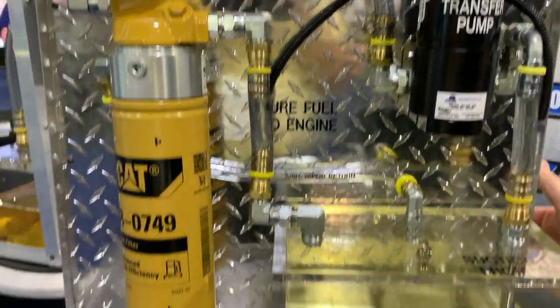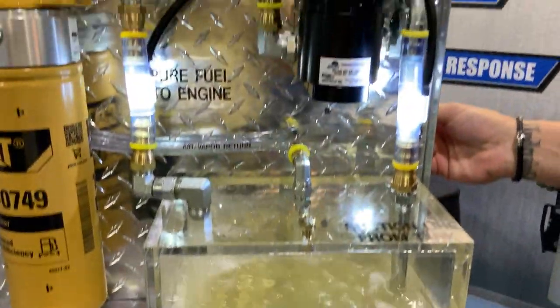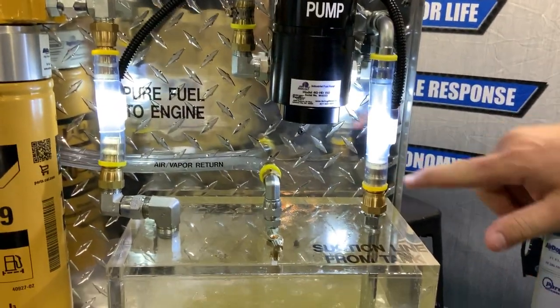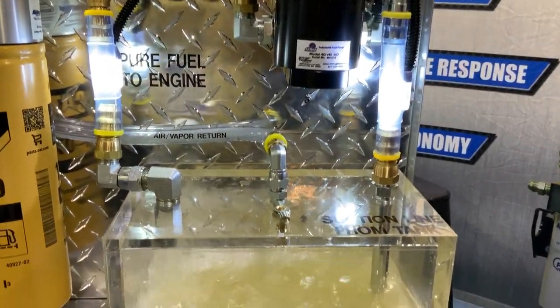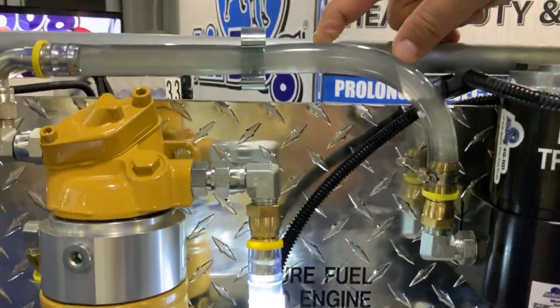I'm going to kick it on and show you how this thing operates. We're using the transfer pump just to show flow. This is coming from the tank itself right there — pulling out of the tank. You can see all the air moving through. There's still air in this line here; it's a little harder to see because there's not a light on it, but there's plenty of air going through that line.